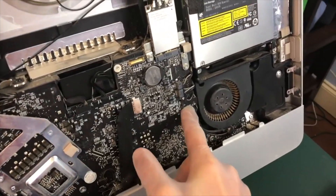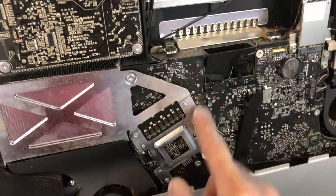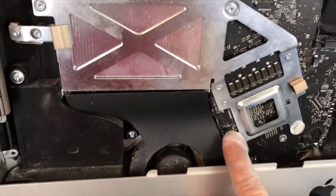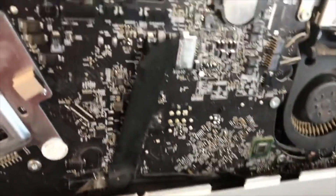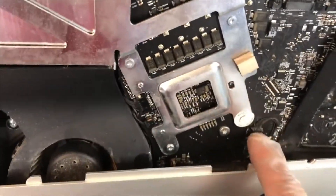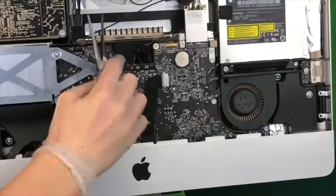Now we need to start by unplugging all the cables, starting with those three on the right side, then the four in the middle. Then we have two right there by that fan, and then there's two more by the fan on the right side, and then we have one cable in the middle of the iMac, which you will also have to remove the tape to remove.